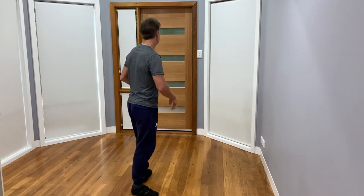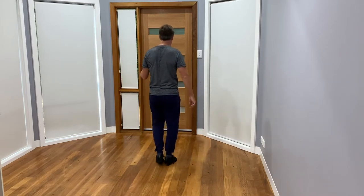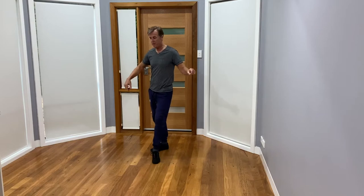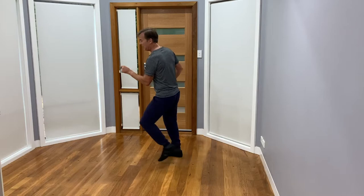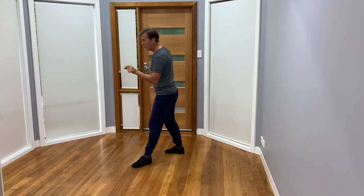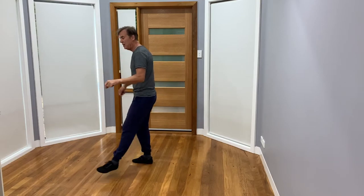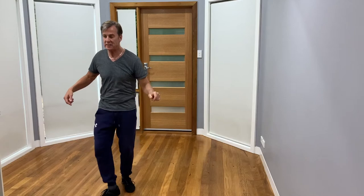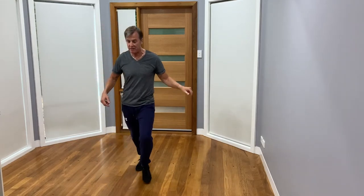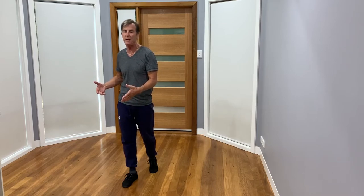I'll turn around and do it from the back wall so you can get a different view, with counts. And one and two, three, four, and five and six, seven, eight. Two and two, three, four, and five, six, seven and eight. Three: two, three, four, five, six and seven and eight. I made that a coaster there just because I've run out of space — doesn't really matter what you do there.